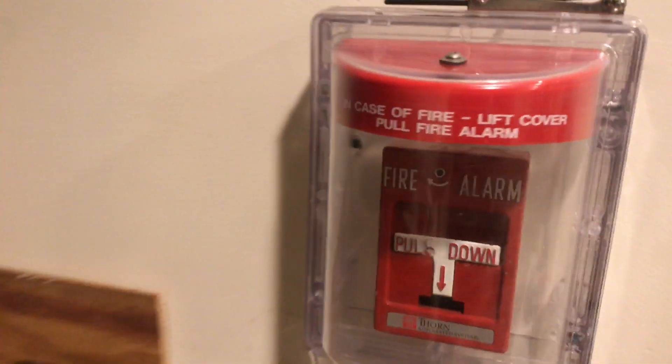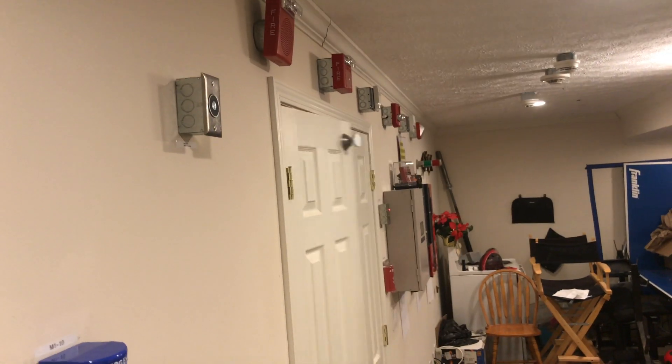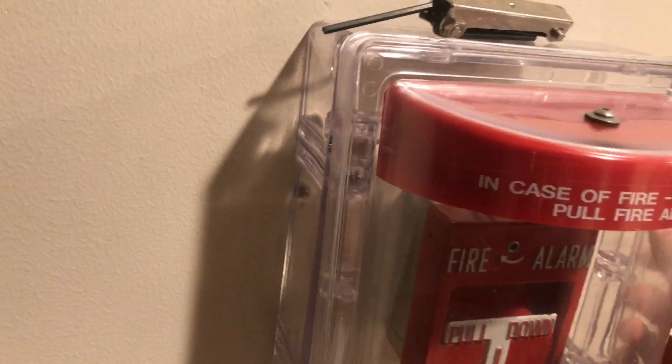Let's go ahead and pull the Thorn RMS-1T. Here we go.